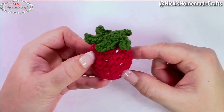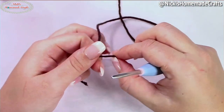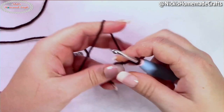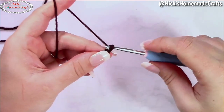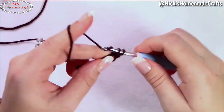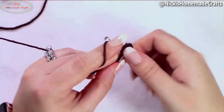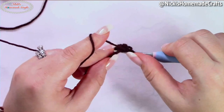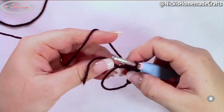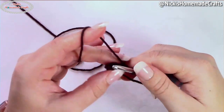Now we just need to work on the chocolate covered part. Take your brown yarn — I apologize, it may be hard to see on camera because it's such a dark color. Make a magic ring, chain one, and now add seven single crochet stitches to your ring. Quick reminder: we started with six single crochets for the strawberry, and here we're adding seven so it's slightly bigger and fits around the strawberry. Pull your yarn and close up the ring, then add a stitch marker.